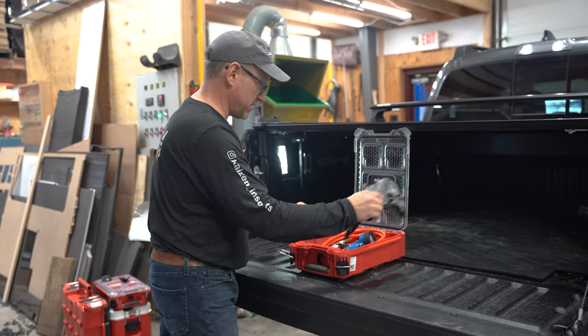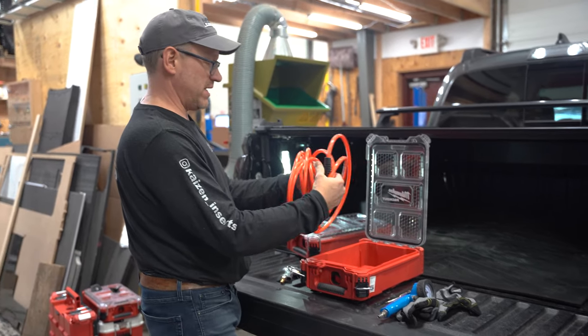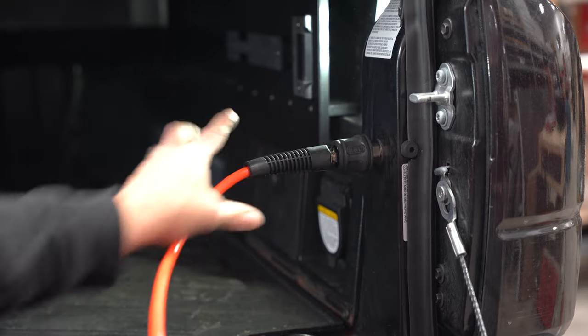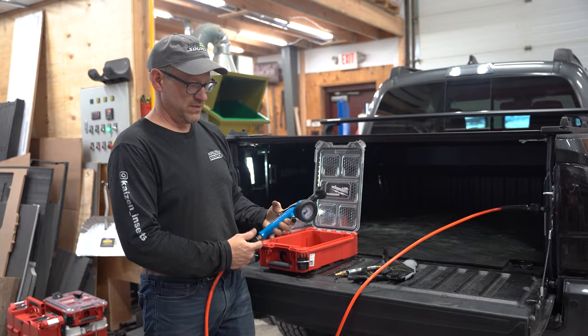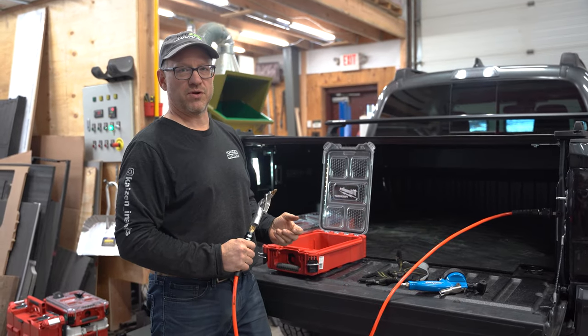In my other compact box, I keep some gloves, air lines, and tire filler. That way I'm ready at any time to plug in my airline, fill up a tire, or blow out the back of the truck.